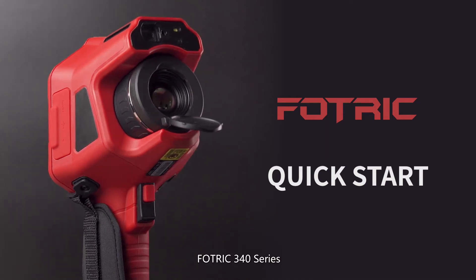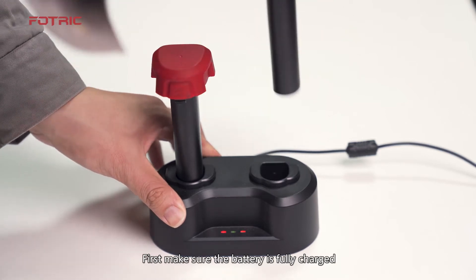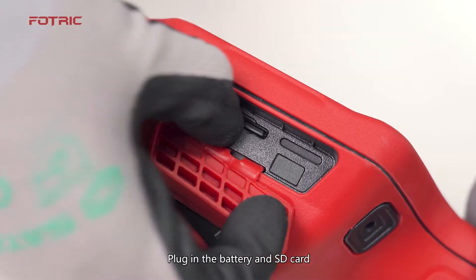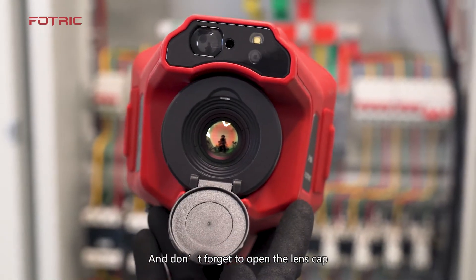FOTRICK 340 Series Quick Start. First, make sure the battery is fully charged. Plug in the battery and SD card. Long press the power button to turn on, and don't forget to open the lens cap.